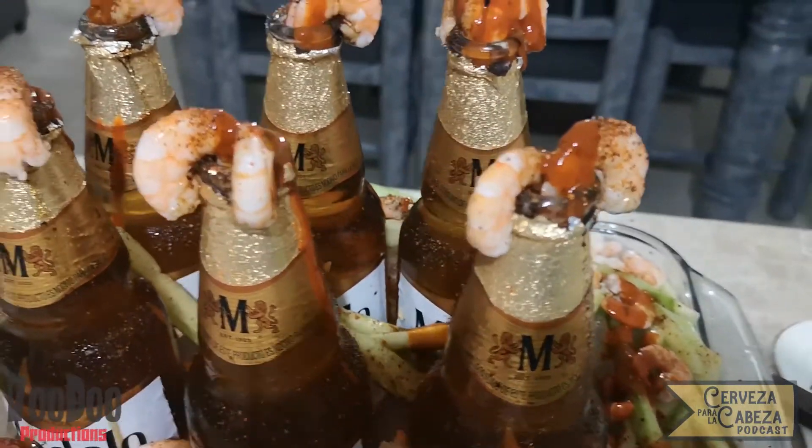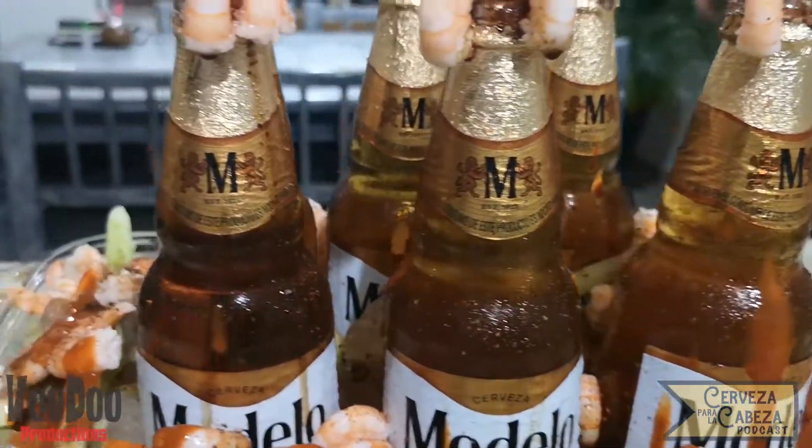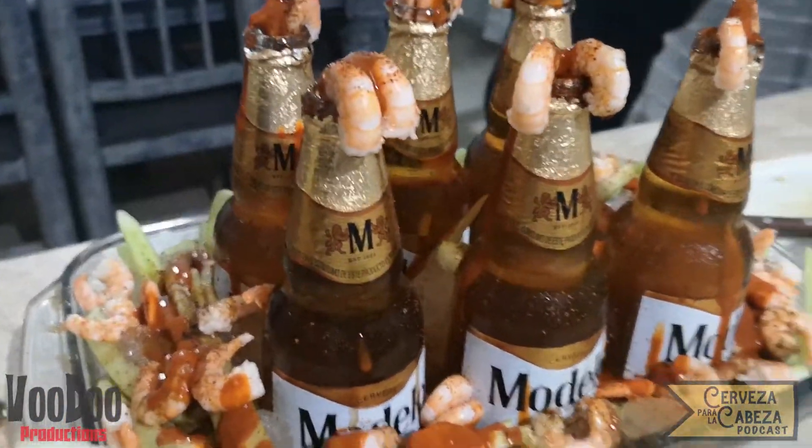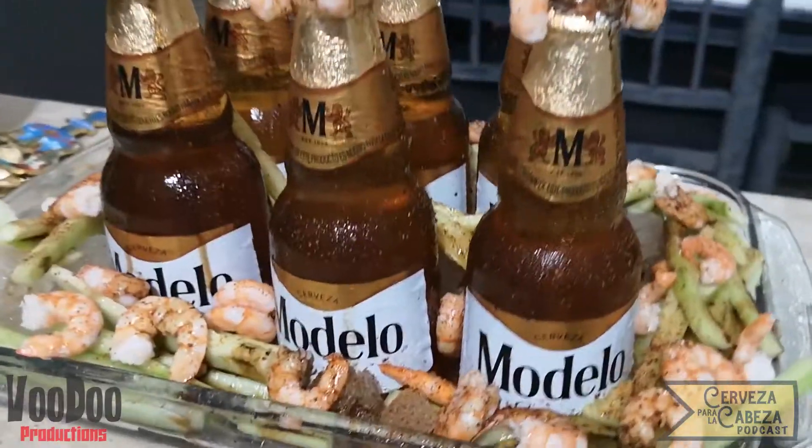¿Qué hay cerveceros? Bienvenidos a Cerveza para la Cabeza. El día de hoy les traemos una nueva sección que se llama Botanas Cerveceras, y para este capítulo les traemos una charola cervecera con camarones y pepino.